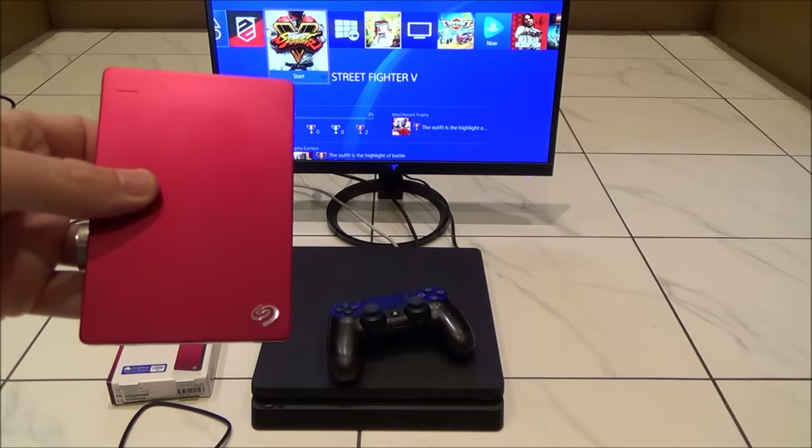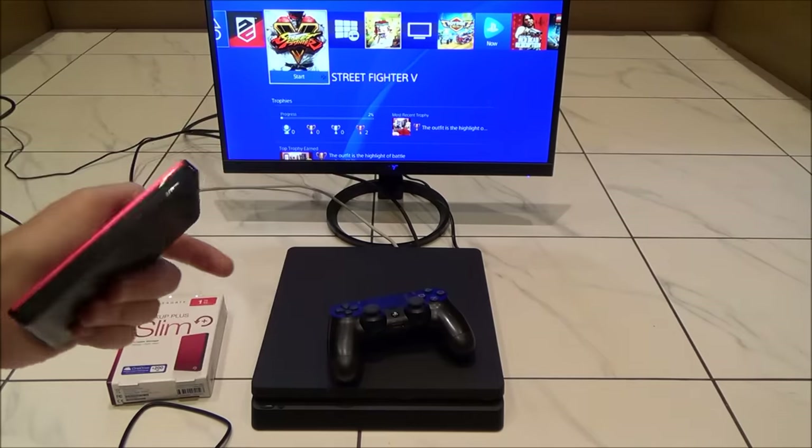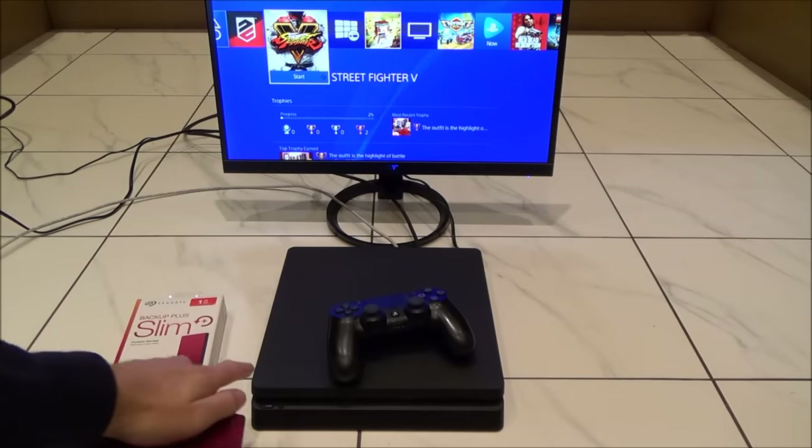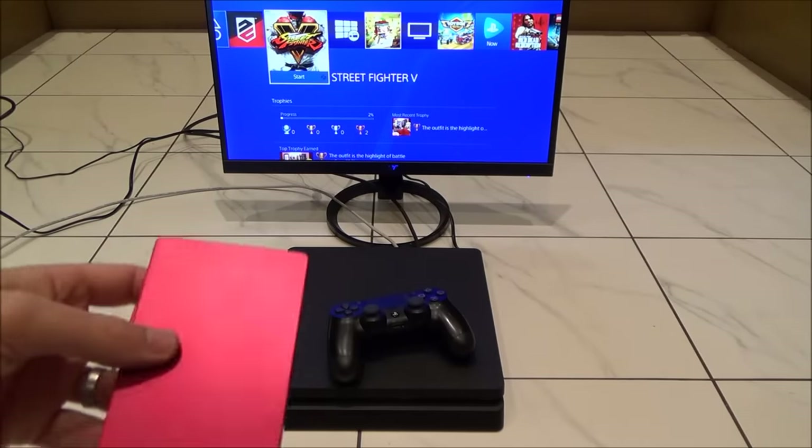Hi there, my name is Vince from mymatevince.com and in this video today I'm going to show you how you can connect up an external hard drive to your PlayStation 4. This particular one is a slim, but it will also work on the Pro and the original PlayStation 4 as well.